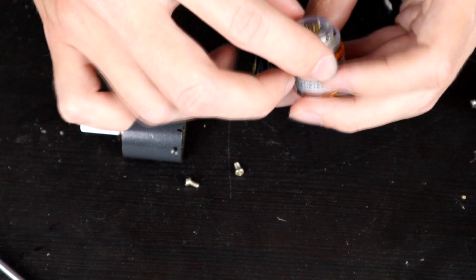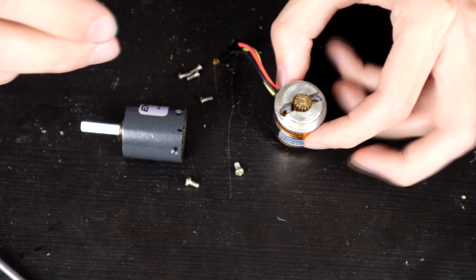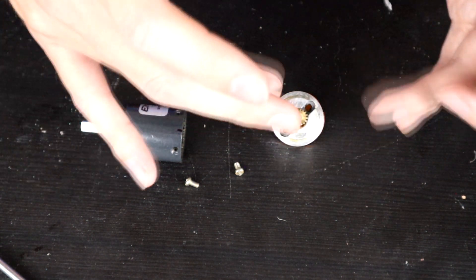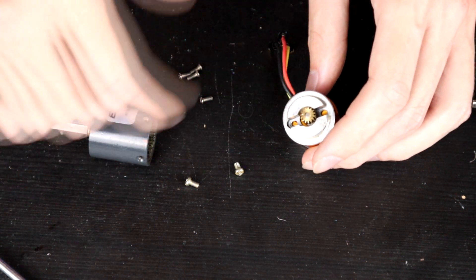A lot of the time you are kind of at the mercy of things playing the way you need them to, or having to go in and machine them very differently. But after that point, literally all we're going to do is bolt this back together.